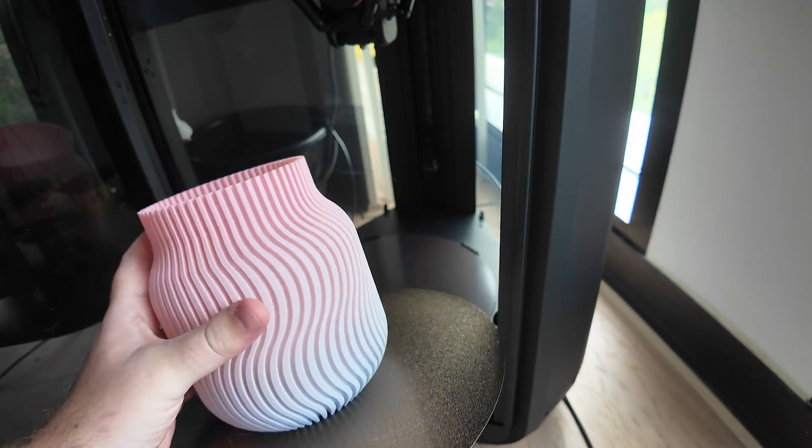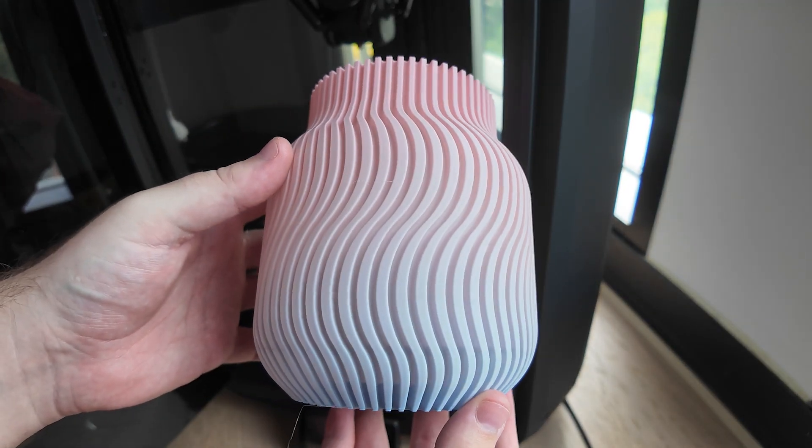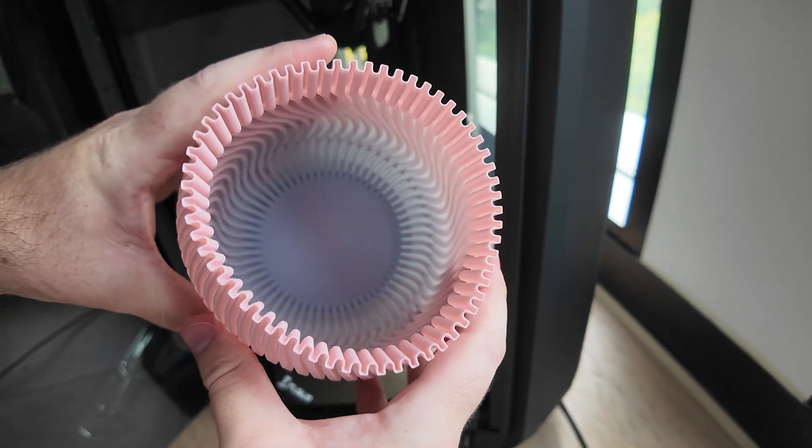This is a simple vase I printed in vase mode with multicolour PLA, and thankfully it came out well — I think the gradient is very satisfying.